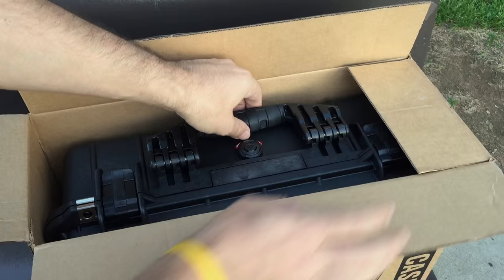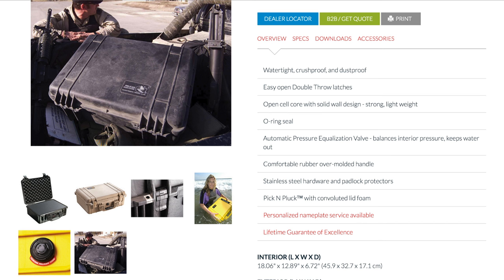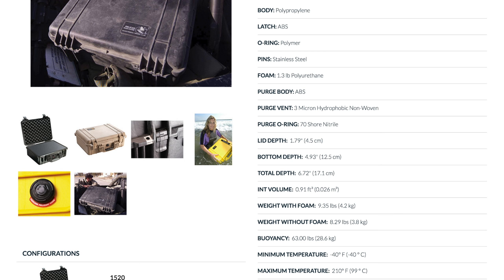Pelican cases are famous for water-resistant injection-molded construction, guaranteed to be watertight to a depth of 3.3 feet for 30 minutes if properly closed with an undamaged O-ring in place, a lifetime warranty against breakage or defects in workmanship, and high impact resistance.